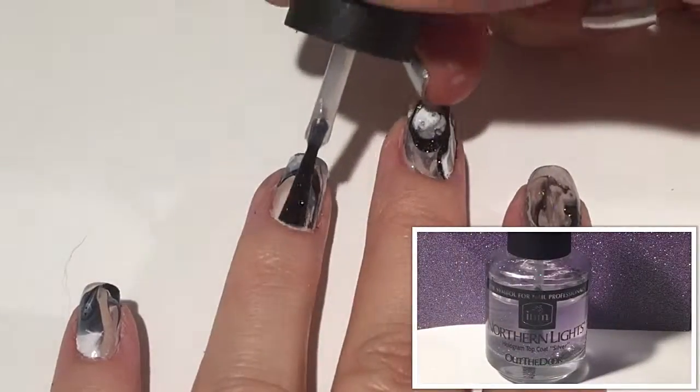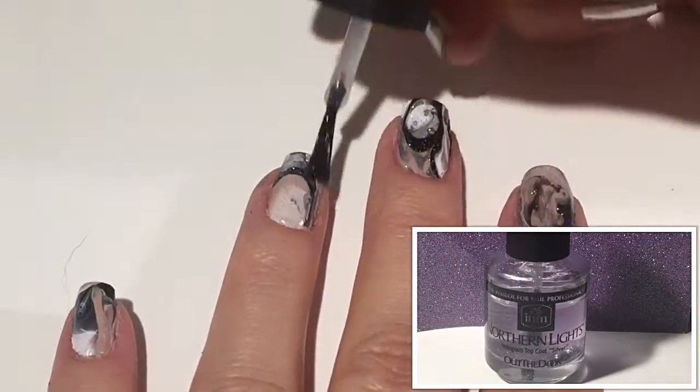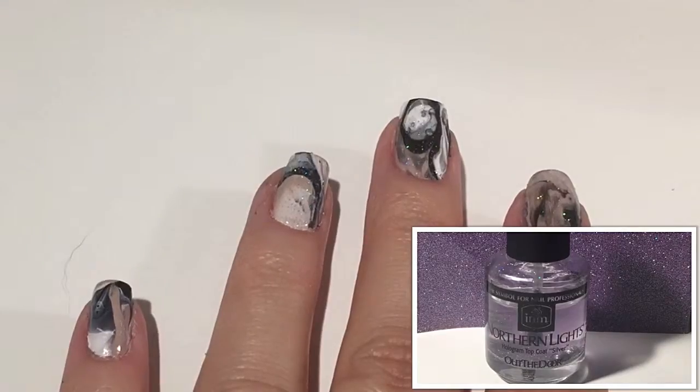For the final step in this water marble, I used Northern Lights Hologram Top Coat in the color silver.